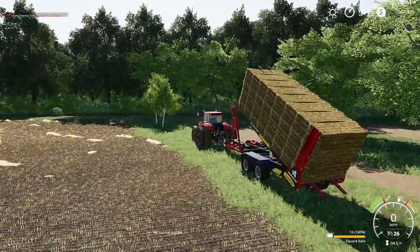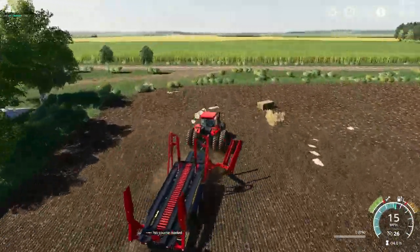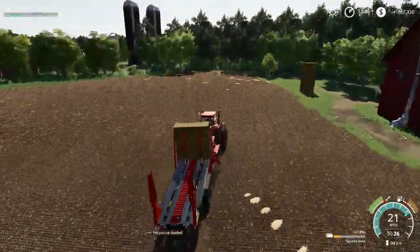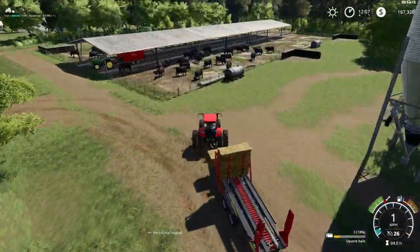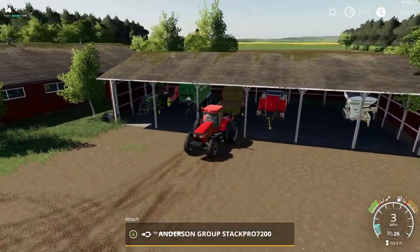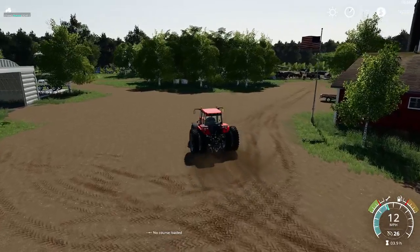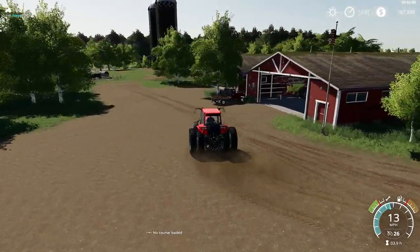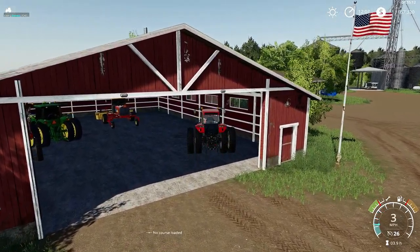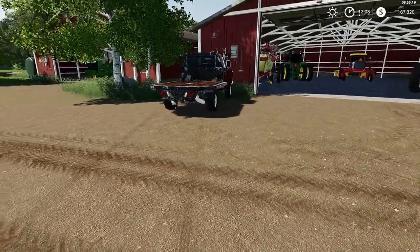We'll leave one stack of bales right here so we can grind them up later and put them into our hay barn. We'll park this in — I know we're leaving a few bales on the stacker but that should be alright for the time being. It's undercover. Park this Case tractor, we're done with it. Good old Case tractor, probably need to wash that up in a little bit.